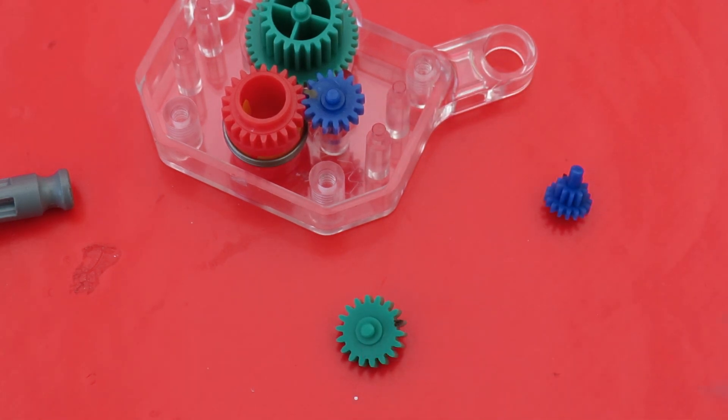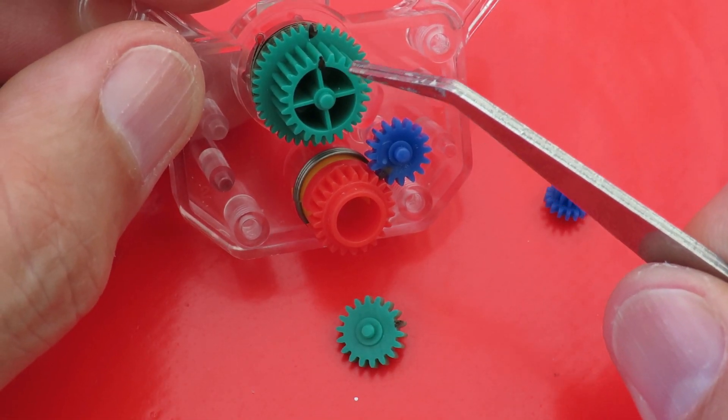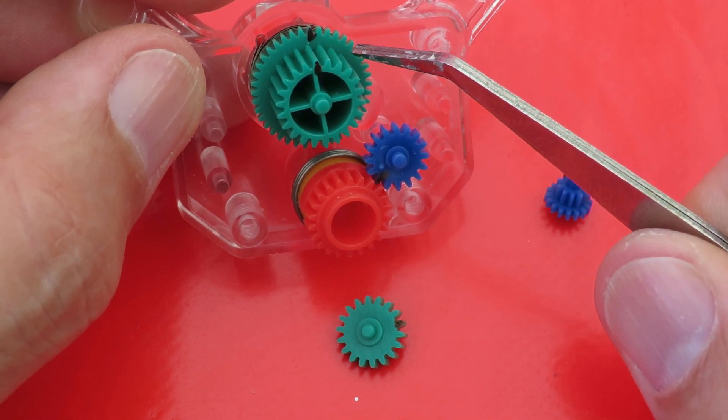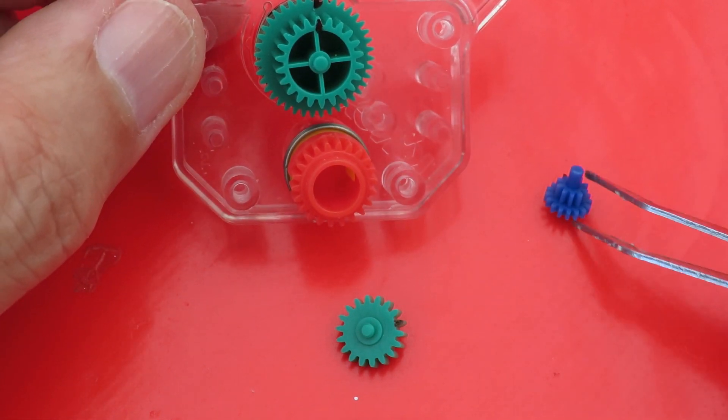That one's got 18 teeth. I've counted that one — that's 22 teeth on the small side and 40 teeth on the large side.